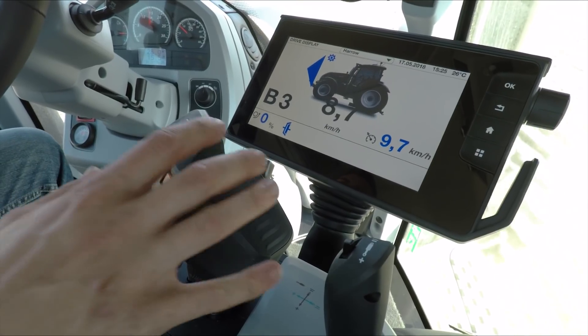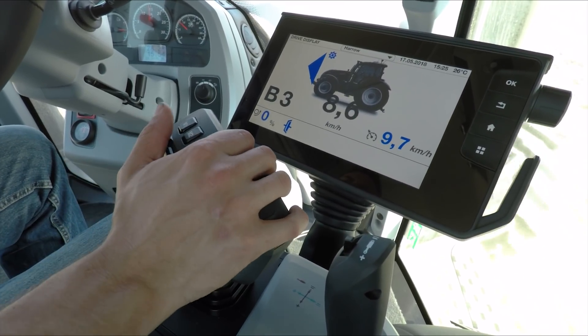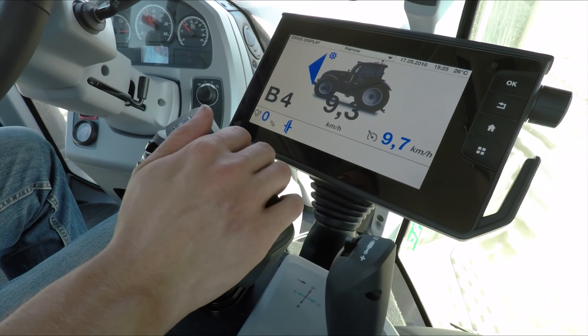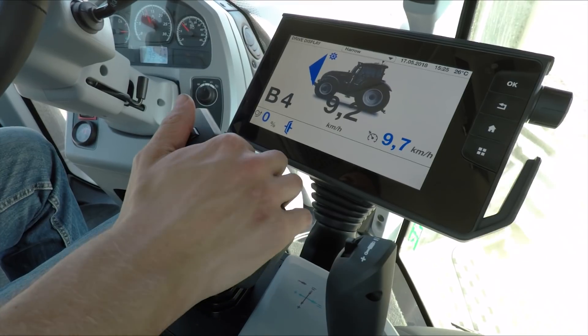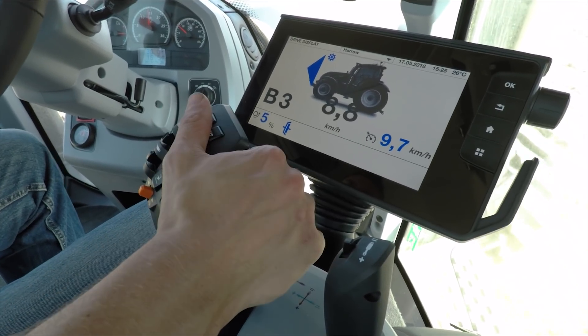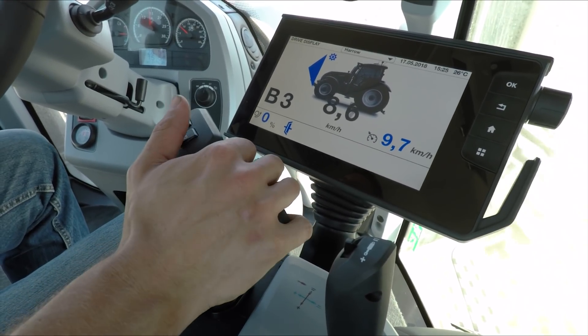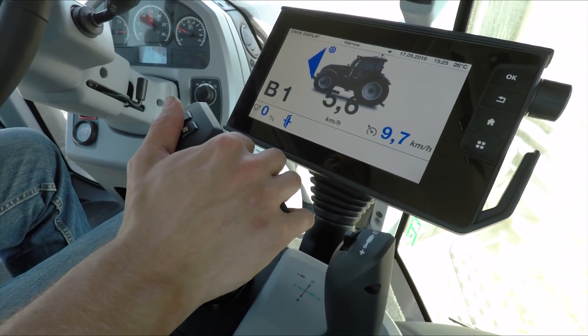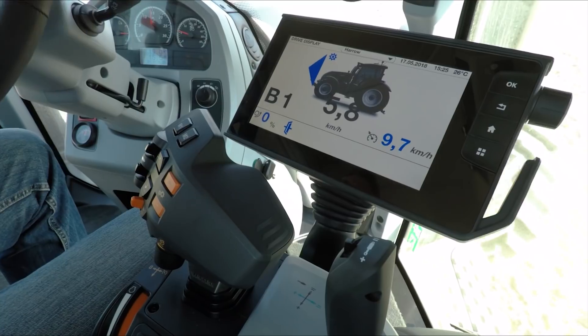Should you so wish, you can also drive these tractors in manual. To do that, simply press the manual button and the drive lever becomes a gear lever — you're able to change up and down gears purely by using the drive lever. If you push and hold it to the right hand side, it will save whatever gear you're in. You can then recall that simply by tapping the lever again to the right hand side.